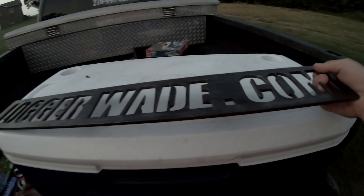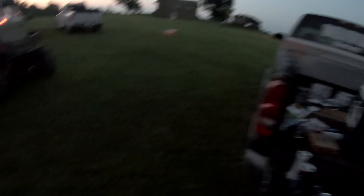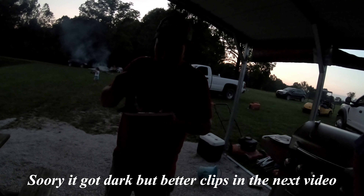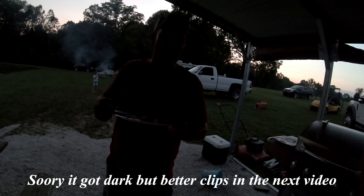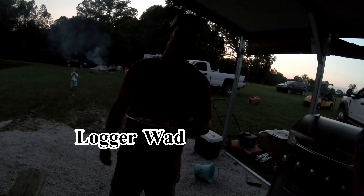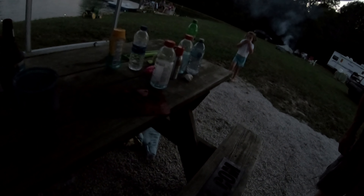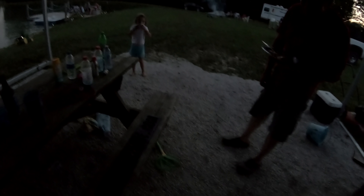All right guys, we've got them laid out, got two coats of primer on all of them — looking pretty good. We'll get them flipped over and get some metallic paint on. We're going to let these dry today, it'll be tomorrow before we get the metallic on. Here is the finished product — we've got one of the Dirt Perfects done in his favorite color green, and Logger Wade's done too. We'll see what happens with these — they're going for presents. Hopefully we meet up with them, we will see.